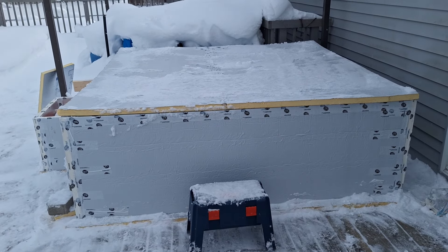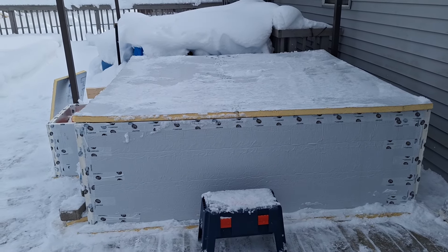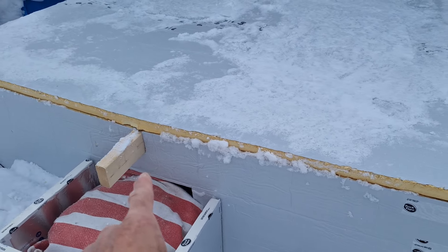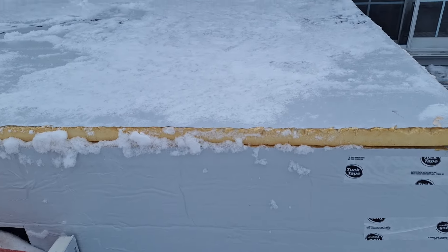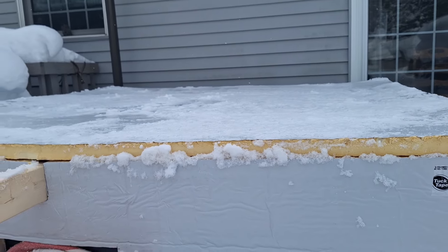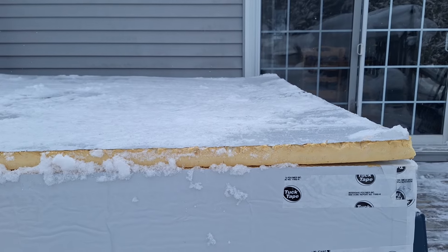Now I got it cleared off — this is recorded later because we kept getting dumped on with snow. Finally got caught up on clearing snow, and before I take the cover off, you can see this 2x4 here — that's going to be your first clue what I did. That's run down the middle. You can see it's supported in the middle where that 2x4 is and the sides, but right down through here it still seems like it has a little bit of a sag.